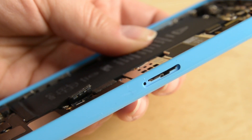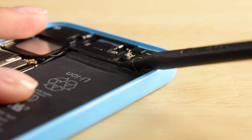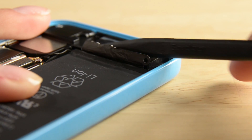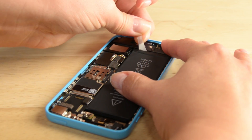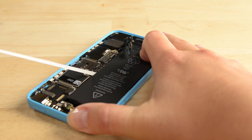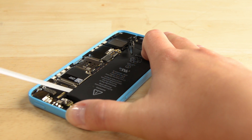The first step to removing the battery is removing the adhesive strips that hold it in place. The adhesive strip has a tab that can be lifted up using the pointy end of your spudger. Once you've got it fully out, cut the black tab right between the white adhesive strips, then carefully pull the innermost tab straight up, making sure to keep it flat and not twisted.